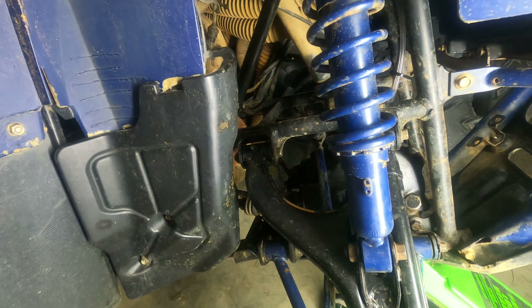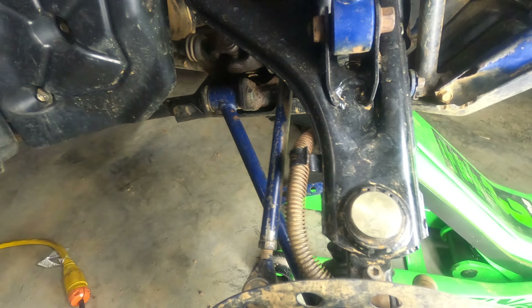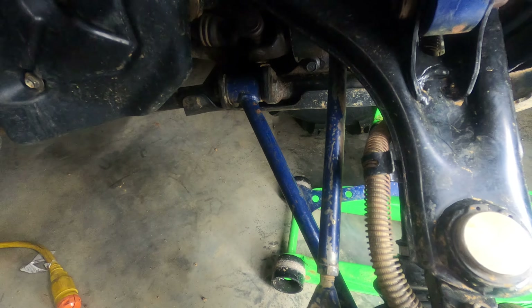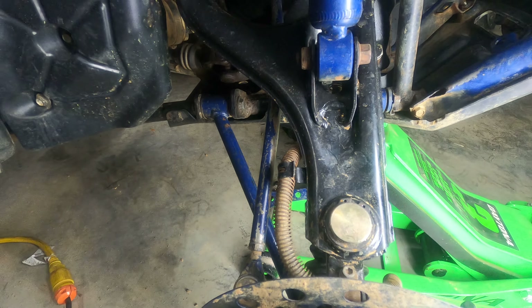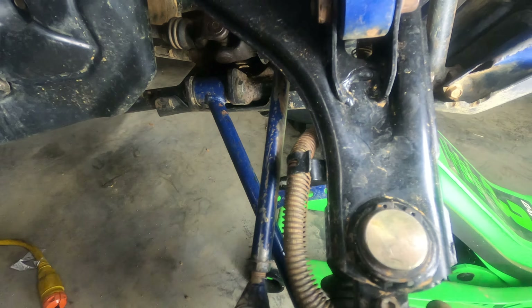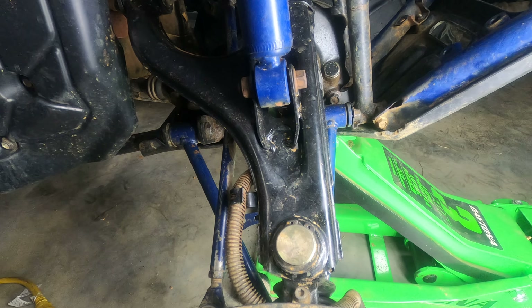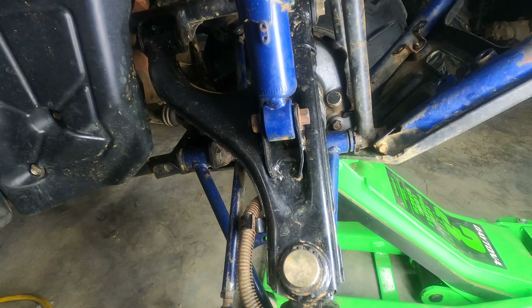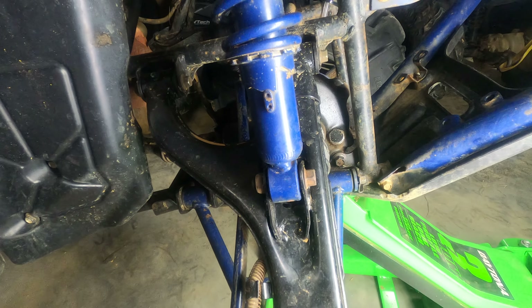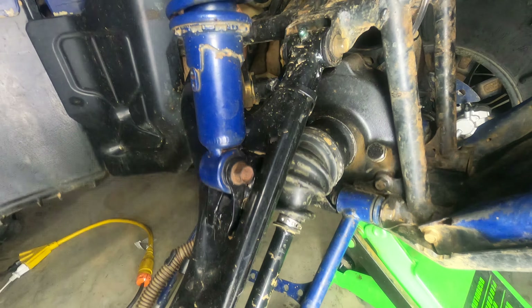This is a High Sun Trail Tamer 500 Upper A-Arm. It comes with grease certs, it comes with bushings, and it comes with the brake cable holders, two of them. It's a Trail Tamer 500. It comes from Coleman's website and it works as well or better than the Yamaha version.